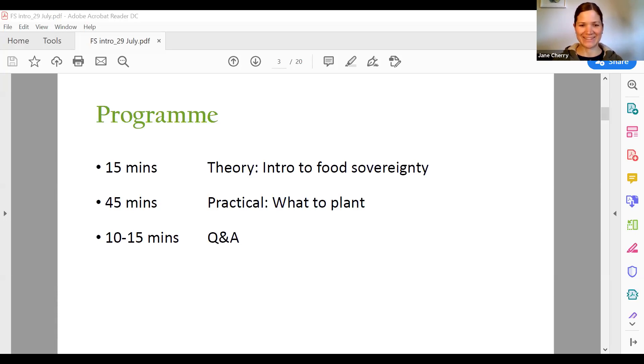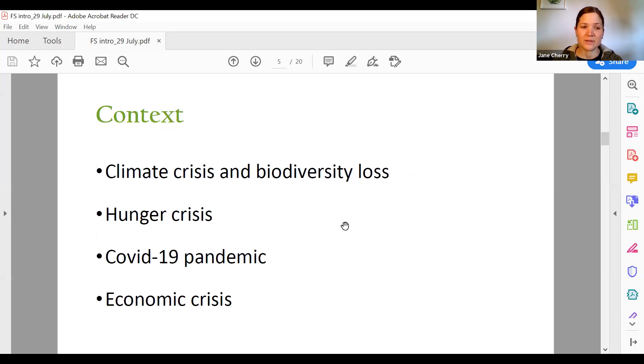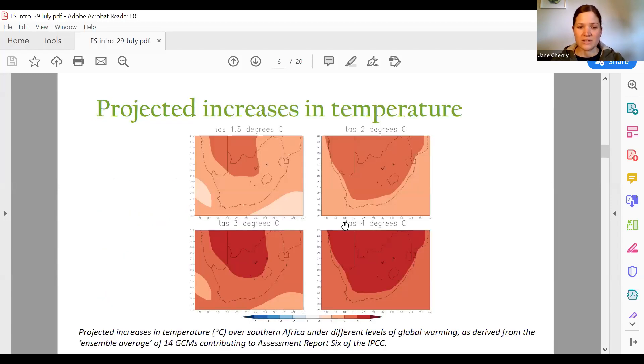So, what is food sovereignty? I'm going to begin my presentation by contextualizing the multiple crises that we find ourselves in. First is the climate crisis — it is here in South Africa. The drought which started back in 2014 has been with us until even now in some areas. It is the worst drought we have experienced in a long time, and droughts like these will occur more frequently due to climate change. Southern Africa is warming at twice the global average.